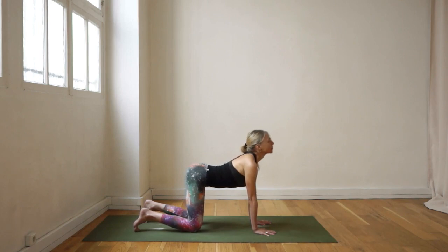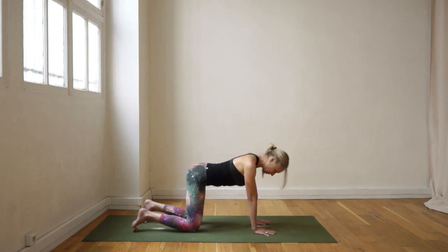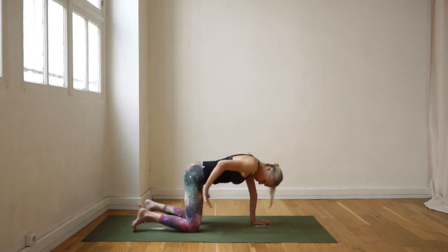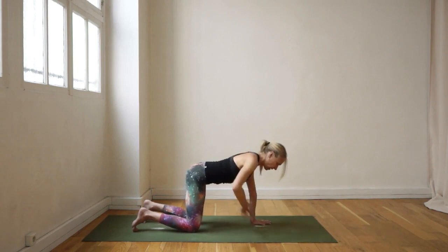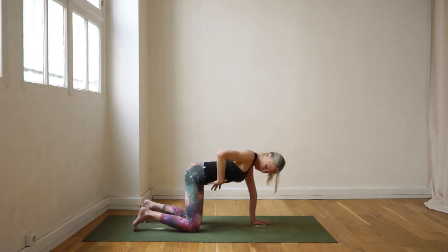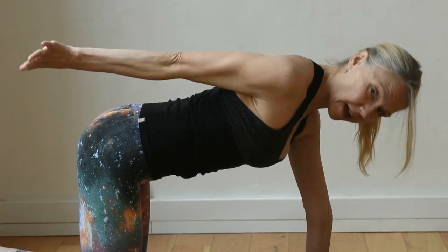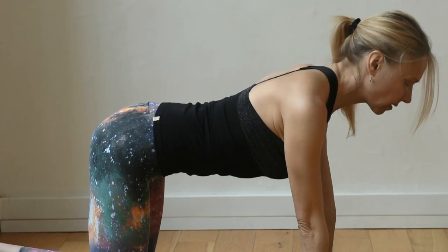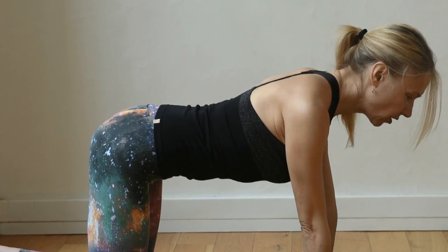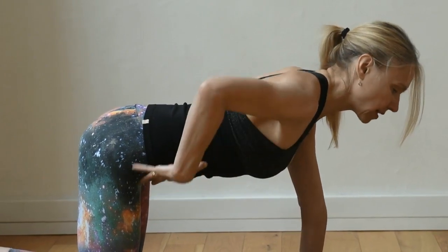Now find neutral spine on all-fours. Feel the upper thighs pushing back towards the wall behind you, the crown of the head reaching forward to the wall in front of you. The core area between the hip bones and the low ribs is just slightly engaged — just enough to find neutral spine. This area feels like it's sliding away, low ribs sliding in the opposite direction. When you find it, you have that same sensation from standing in samasthihi — that whole sensation comes into the pelvis area.